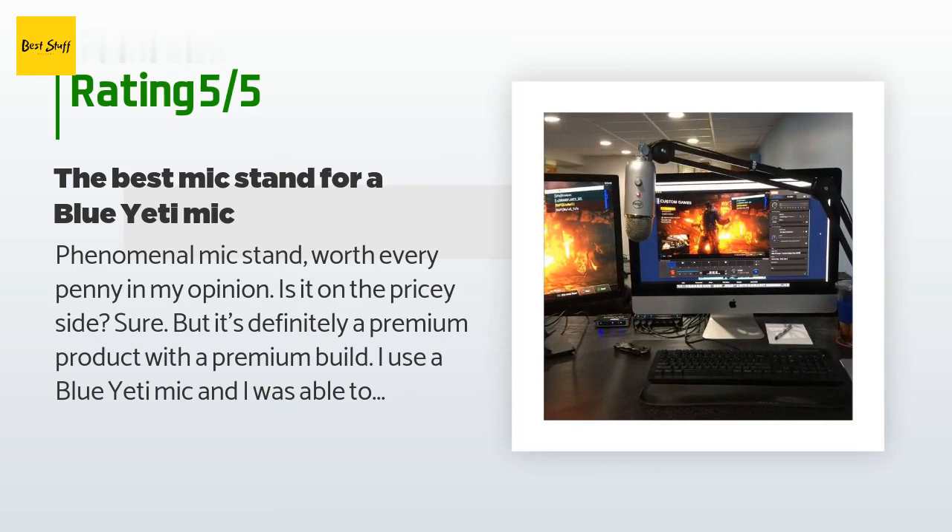A customer said: 'Phenomenal mic stand — worth every penny in my opinion. Is it on the pricey side? Sure, but it's definitely a premium product with a premium build. I use a Blue Yeti mic and I was able to mount my mic no problem. The Blue Yeti does not fit the standard mount — you must use the included adapter in order to screw the mic on. It's awesome that they included this piece for your convenience.'